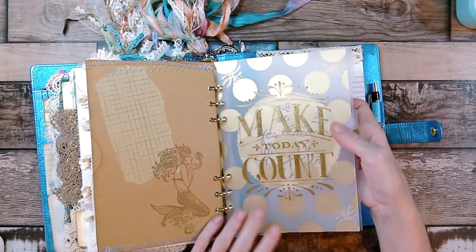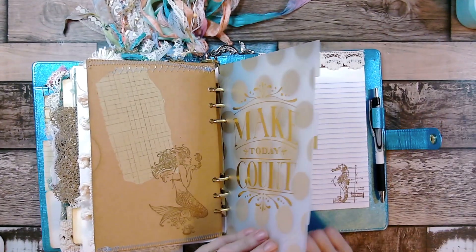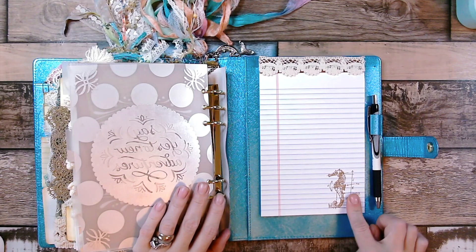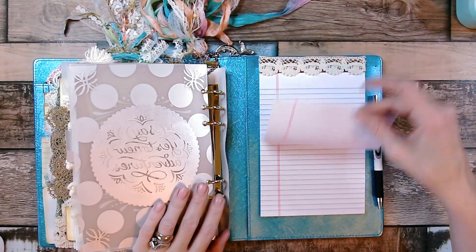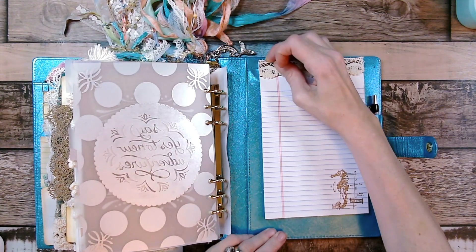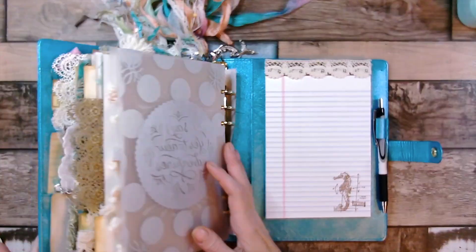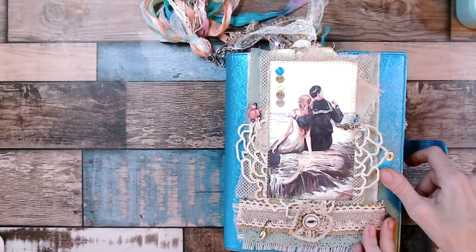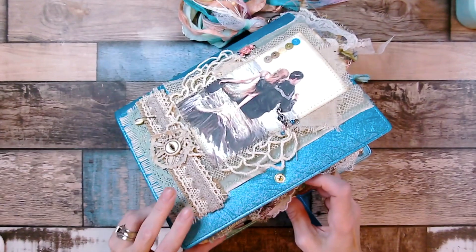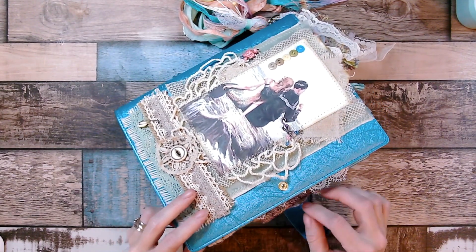This one comes with a paper pad and note paper. There's the pen, and I just stamped a little seahorse on it. There's also a pocket back here. Let me show you the sides — there are a couple of beaded charms hanging from the tabs as well.